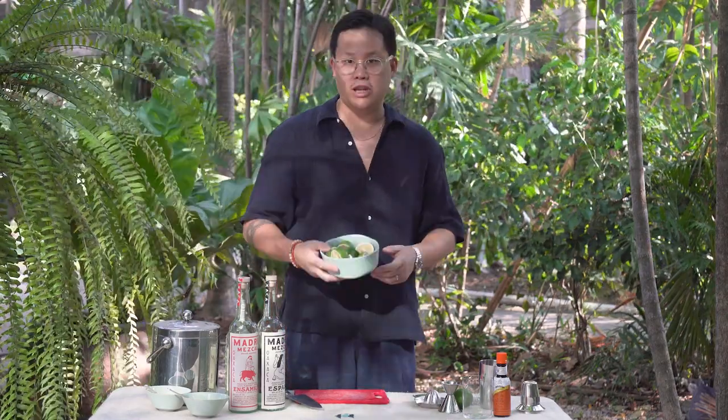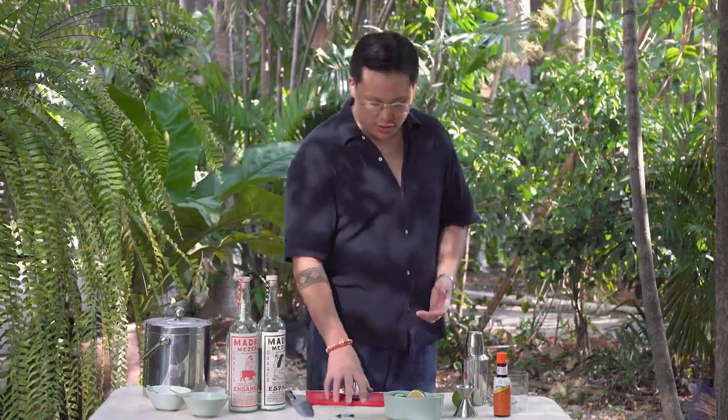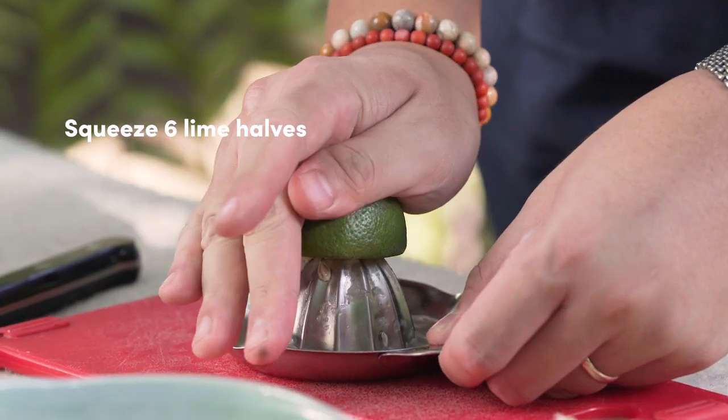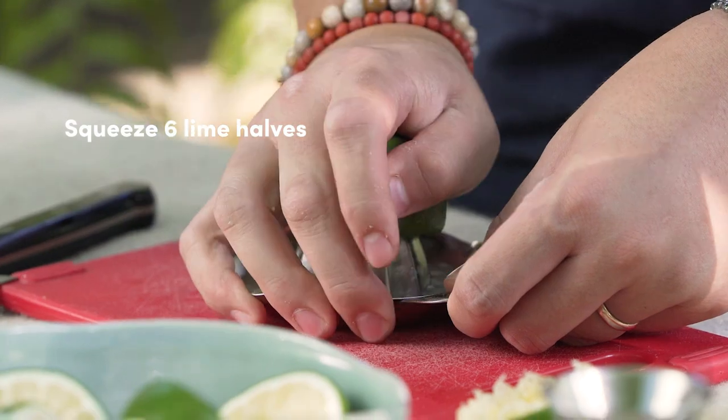Cut your limes, which I already did earlier. Whatever squeezer or device you have to get the juice out, just squeeze the juice out as I'm doing right here.